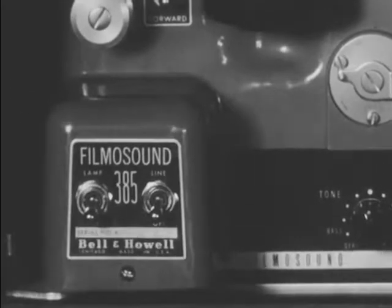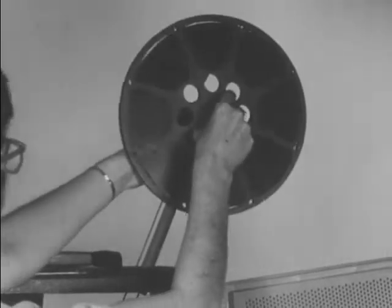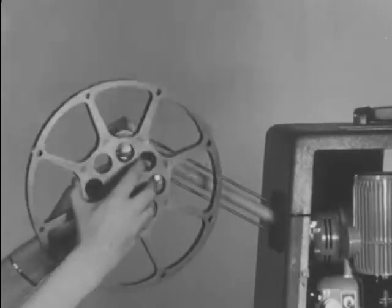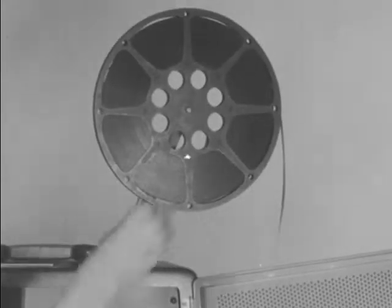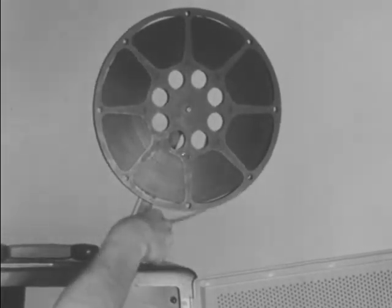Turn the lamp switch off and the power line switch off. Now, place a reel of film on the front reel arm and press it onto the spindle until it locks in position. Place a take-up reel on the rear arm spindle. To begin threading a film, first unwind about four feet of film. Slip it through the slot in the top of the projector case and pass it over the film roller.